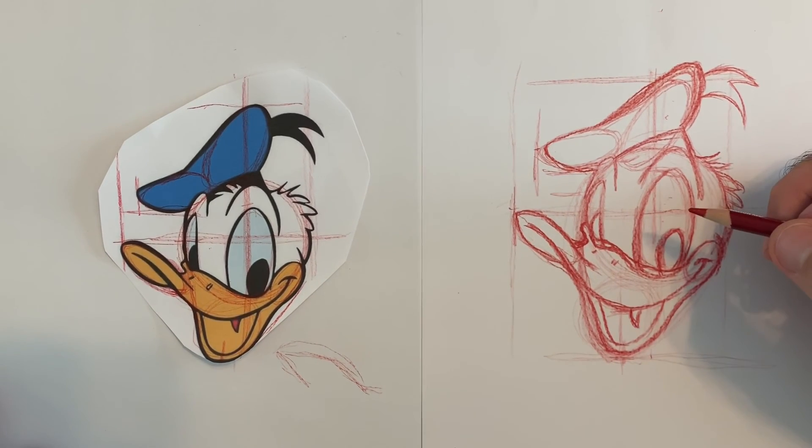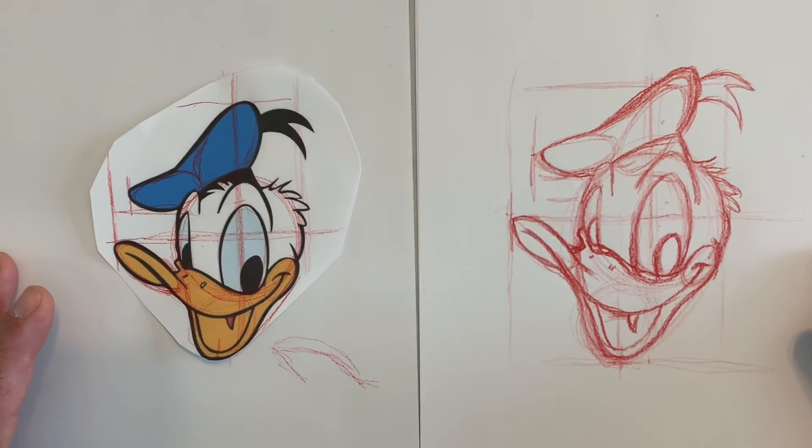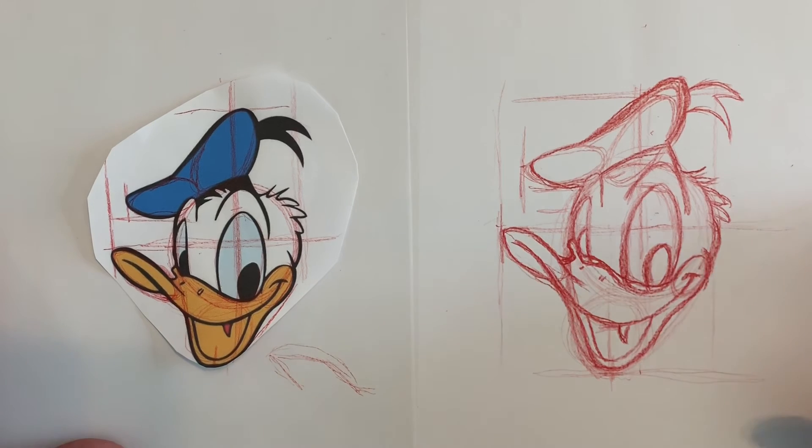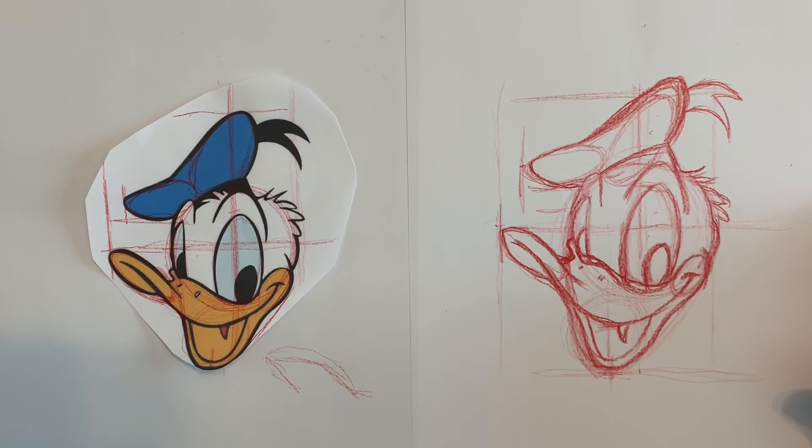Nobody's perfect. I'm gonna go ahead and ink this and I hope you enjoyed it. We'll be doing the entire body of Donald very soon. Have a great day, be safe, eat healthy, take care of your family — be a leader in your house by doing your part, not by being bossy, but by showing everybody you're doing what you've got to do. Have a great day!